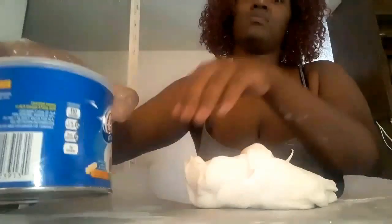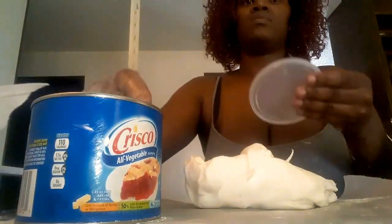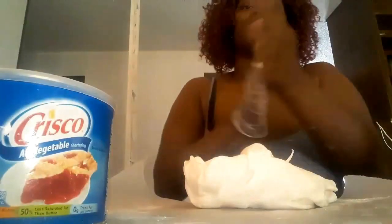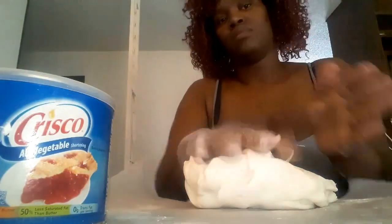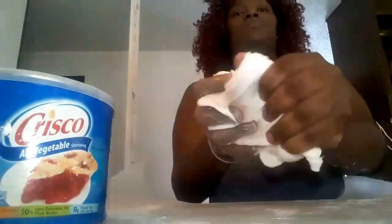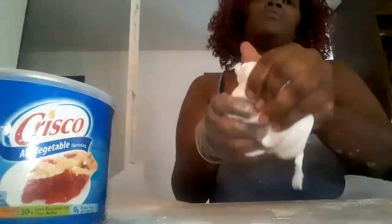Now I'm getting the rest of my fondant and some Crisco vegetable shortening to rub across my hands, because I've found that it makes the fondant a little more easy to get pliable. I'm just stretching it out.